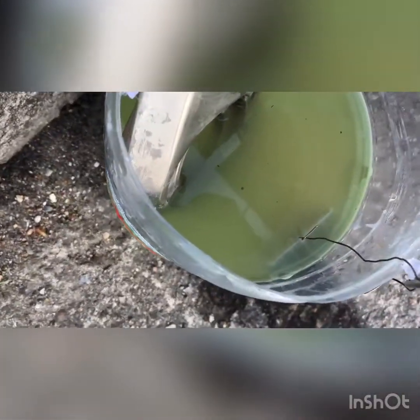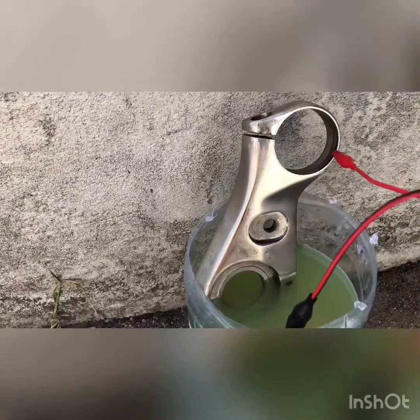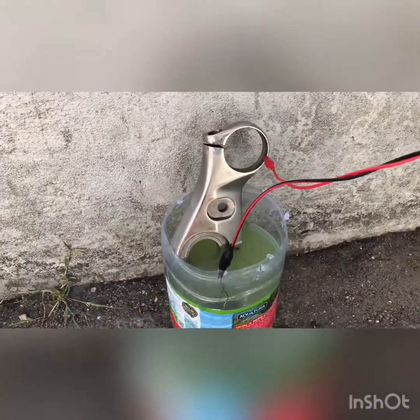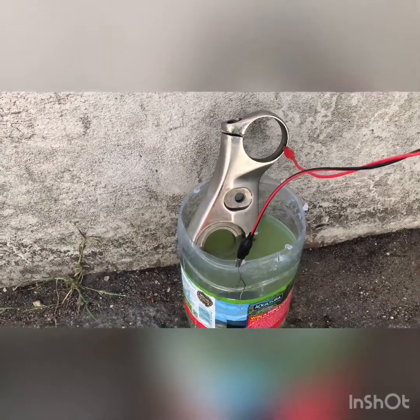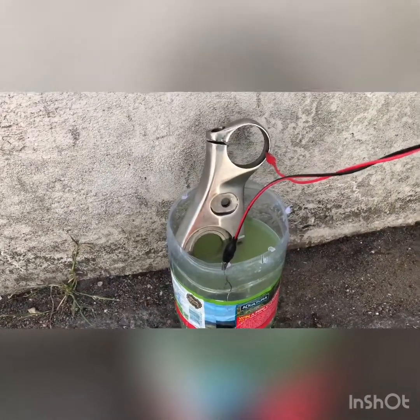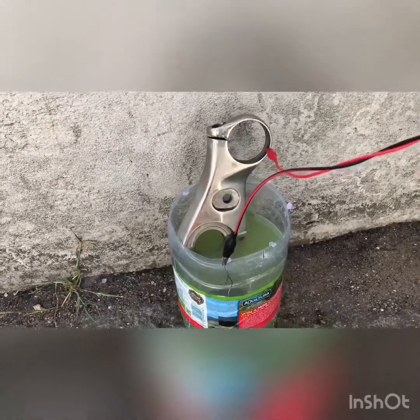It's bubbling, so it's working. We need about 5 to 10 minutes — you need to check it. The chrome part will be gone. You will definitely have a nickel plate underneath the chrome, because you need to first nickel plate the steel and then go for chrome. You can't chrome plate on steel straight away.